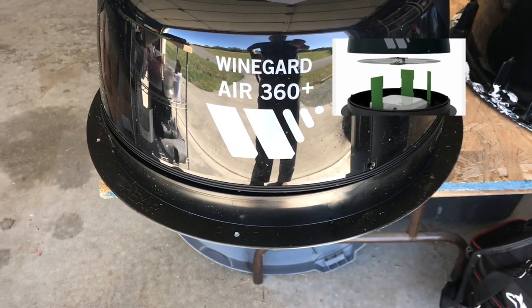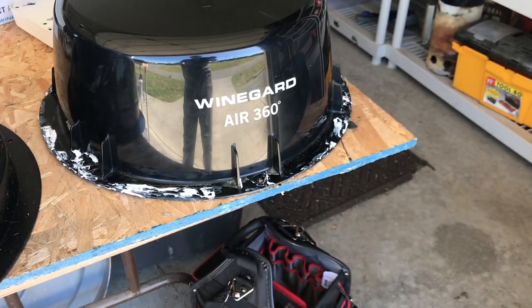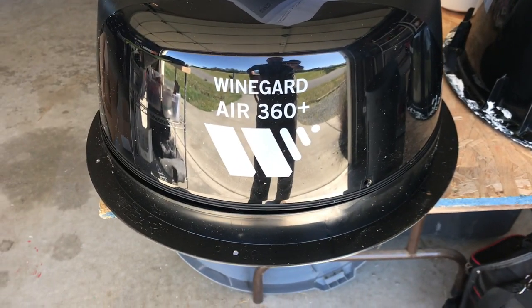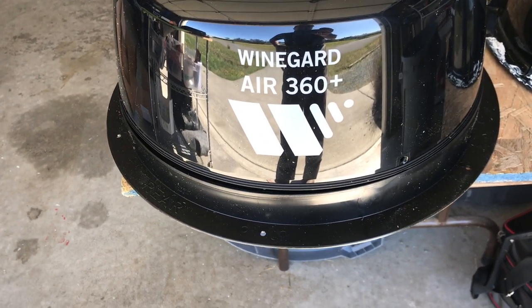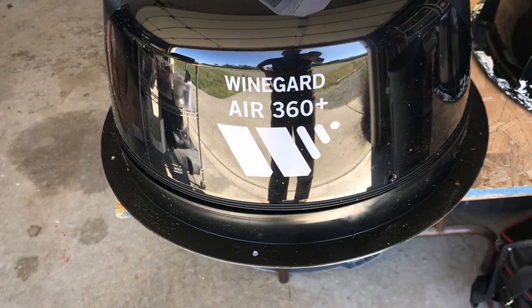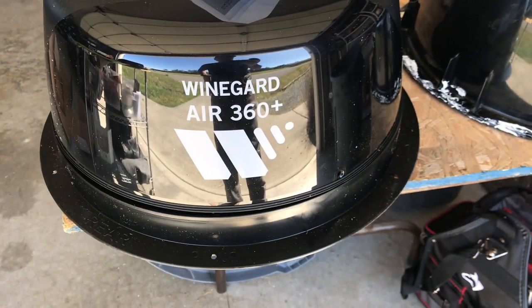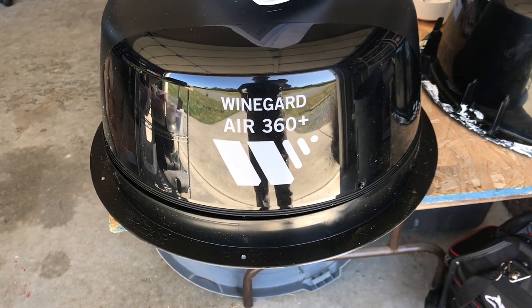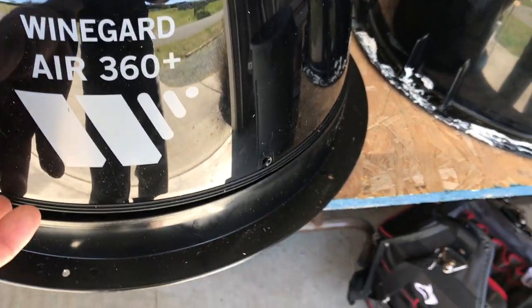In addition to buying the Gateway 1000 router, I had to do the research and find out what the actual unit I needed was. I had to go back to the dealer and complain that I felt misled, because I had the Air 360 and was now told I needed the Air 360 Plus — so I spent another $125 for that on top of the $250 for the router.